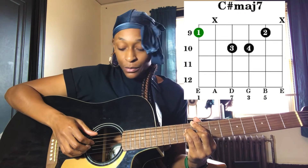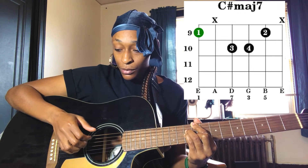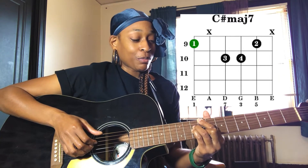The guitar I have is a Fender Redondo — for inquiring minds — it's an acoustic-electric guitar. You can play this on electric or acoustic guitar, they're the same thing. I wanted to use acoustic because it sounds acoustic on the record. Our first chord is going to be a C sharp major 7. Check out this chart on how to play it.